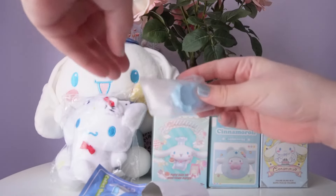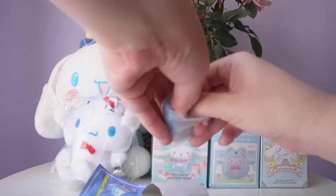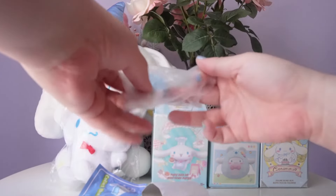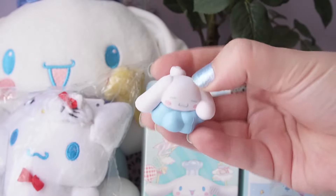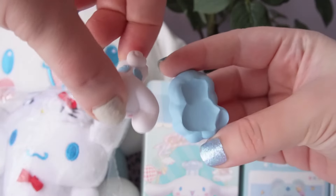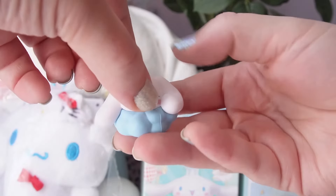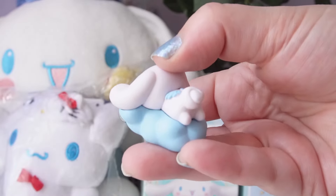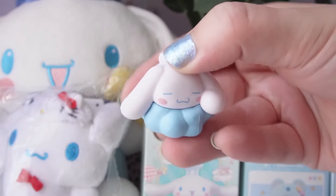These are quite small figures. I got the sky one! The cloud does look flocked. Look at how cute he is — this Cinnamoroll looks adorable. There are even little wings on the back. It's a really simple figure: just two parts, the cloud and the Cinnamoroll. I don't think this is the best quality figure, but this is one of the cutest Cinnamoroll figures I have. I really like Cinnamoroll's expression here. This is super cute.